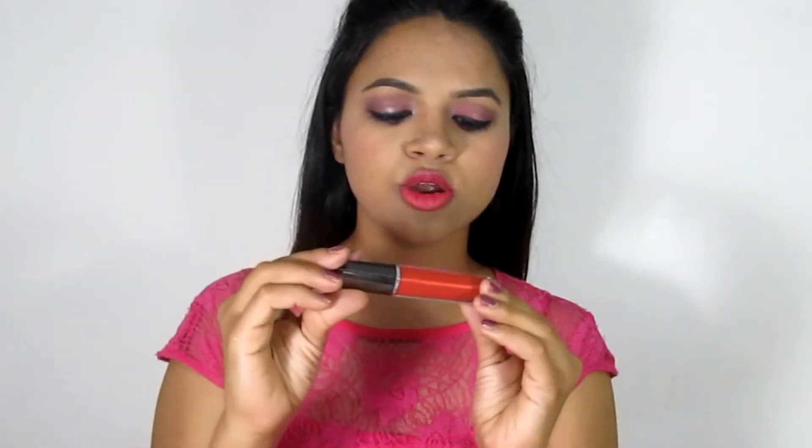I will use the Lakme Enrich Matte Lipstick and the Lakme Absolute Gloss Stylist for the lips.